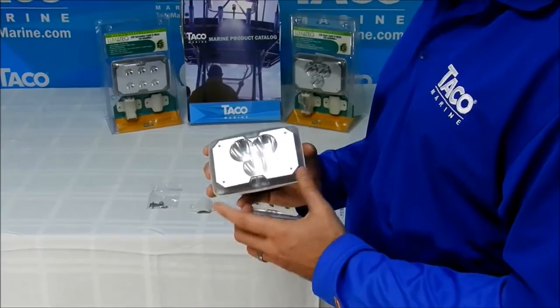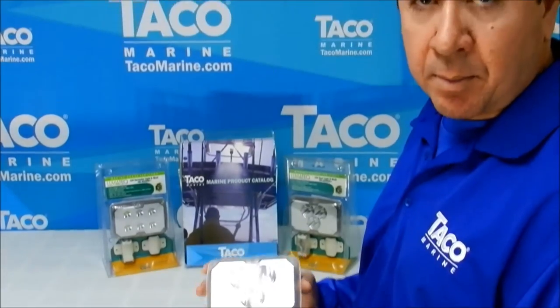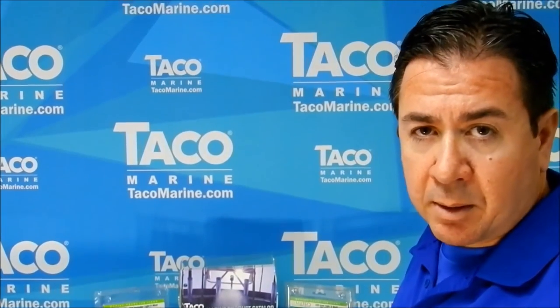For a complete selection of TACO Marine LED lights, please visit TACOMarine.com. Thank you.